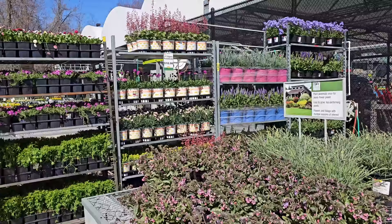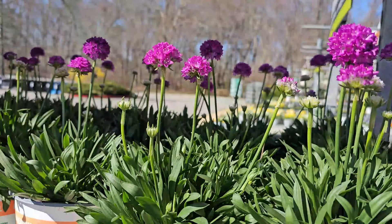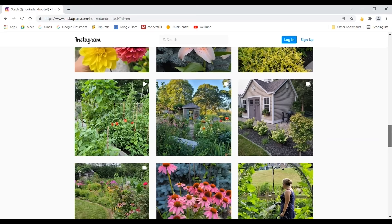This brings us to the end of the April inventory here at the Home Depot. I hope that you've enjoyed checking out what my store has in stock, and I hope you can find some of these varieties near you. Thank you for spending your time with me, and I'll catch you in the next one.